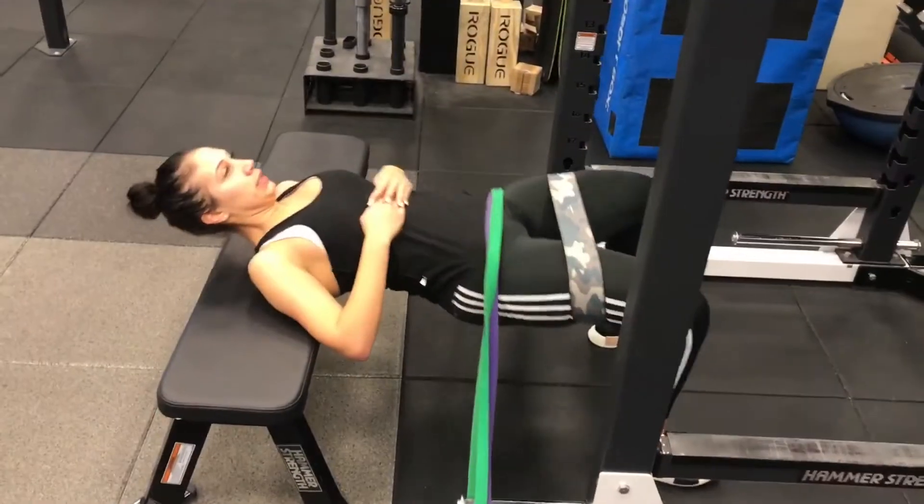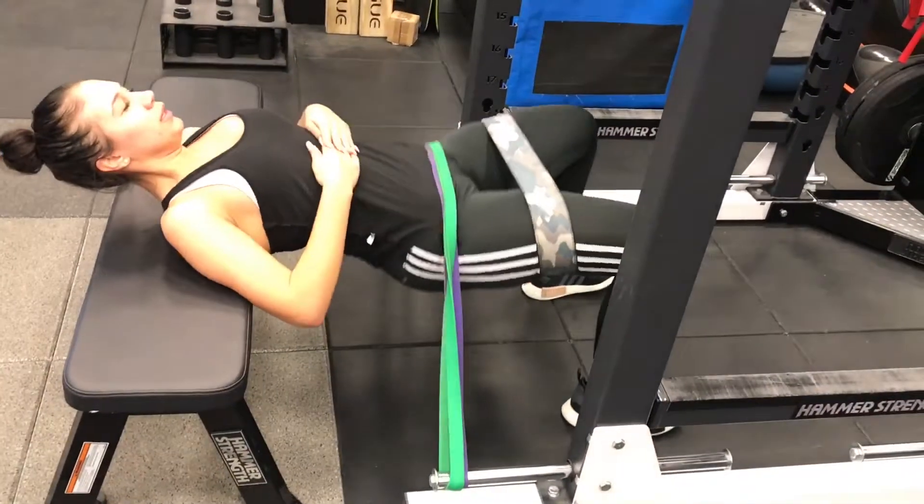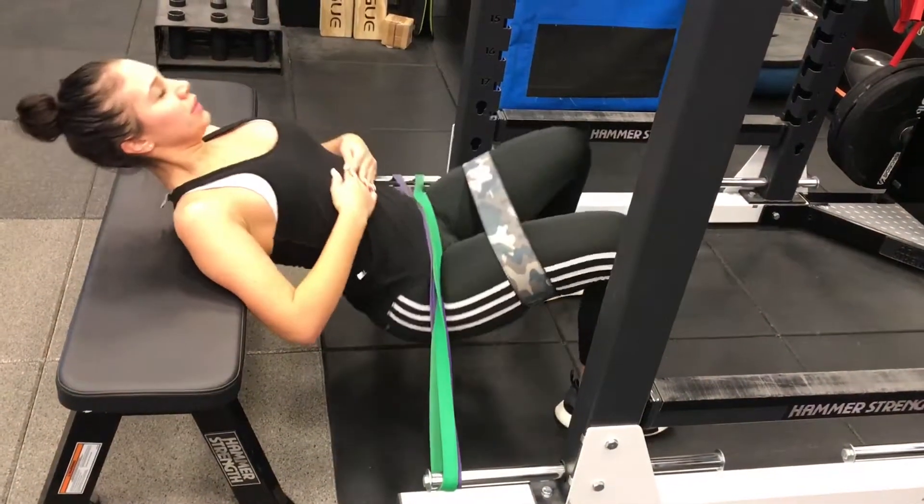Squeeze at the top on this exercise. Try to relax your upper body and breathe through it, and stay nice and controlled the entire time.